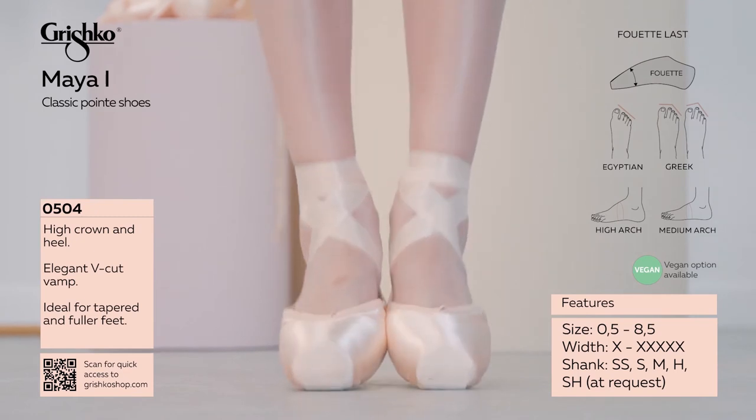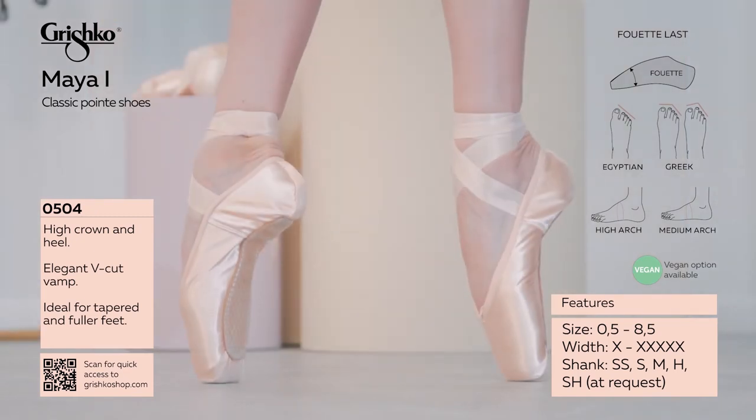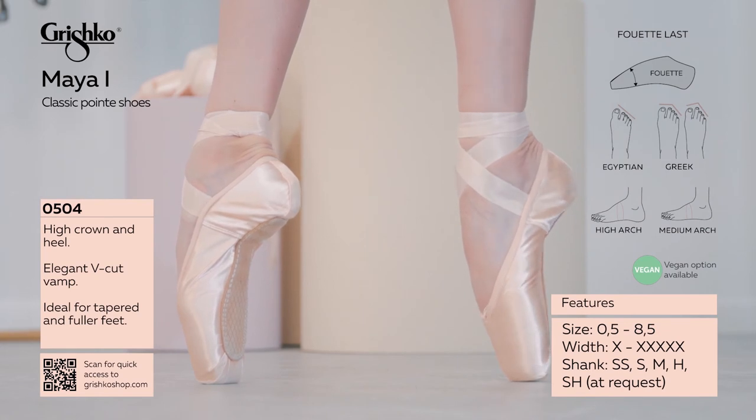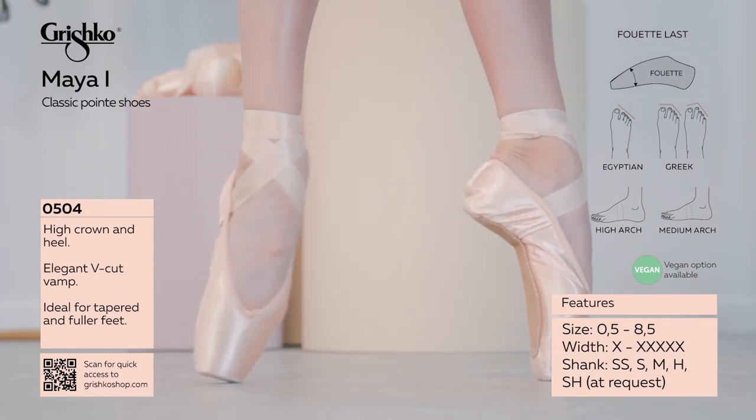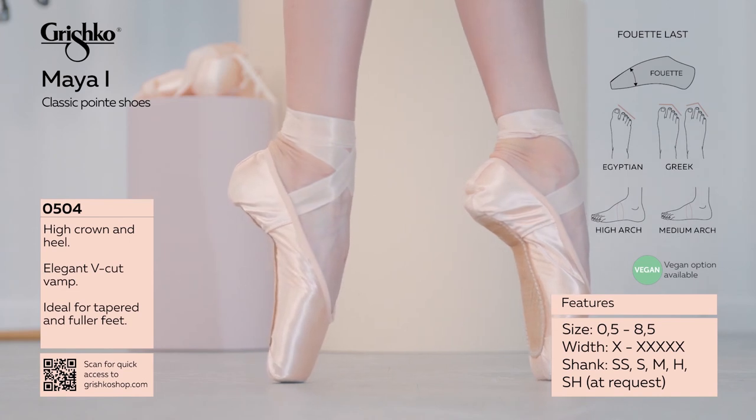This model is one of the essentials in the line with its classic look and construction. Classic paste and glue also available in the Tropicana paste option, as well as a fully vegan option.